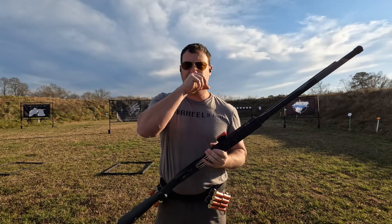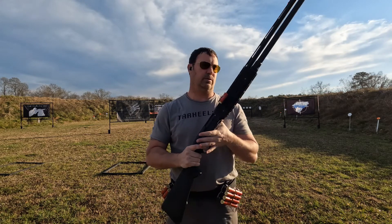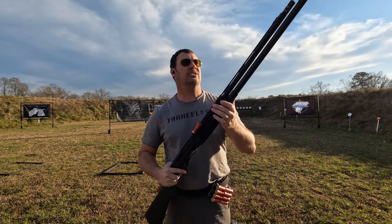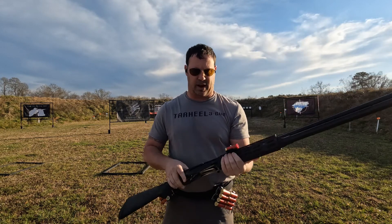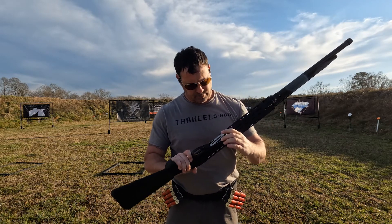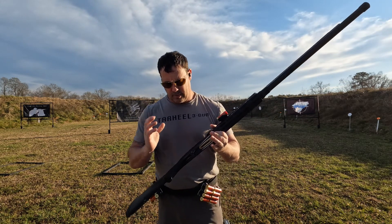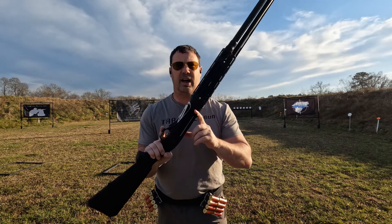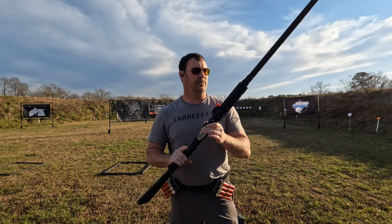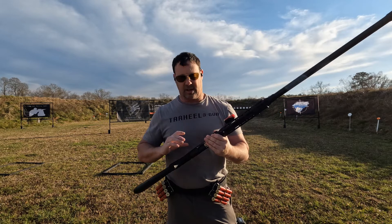My shotgun is the Benelli M2 — this is the Dissident Arms DA12 Elite Series, tricked out with all the Bradley go-fast goodies: the hand guard, the plus-eight carbon fiber mag tube, two Briley chokes with the mod installed for practice, oversized bolt release, oversized charging handle, the Darren Tactical AccuLift lifter, Bradley oversized safety, Bradley trigger, and a left-side charging handle.